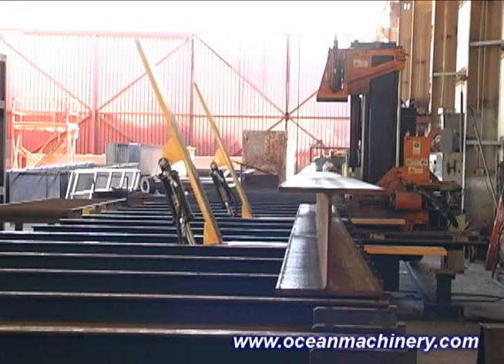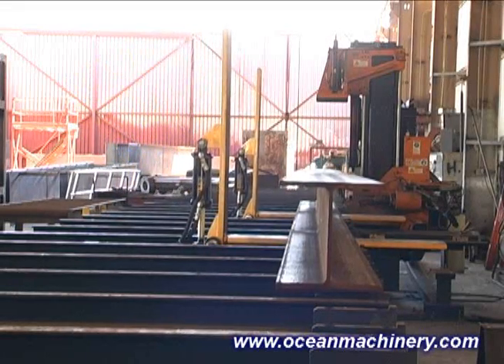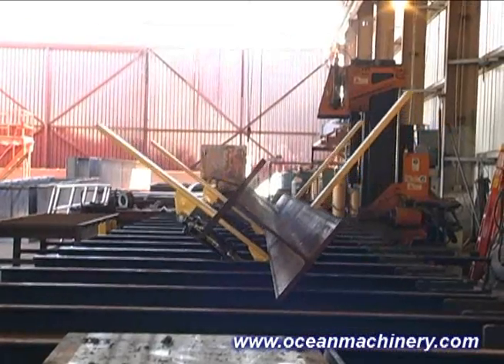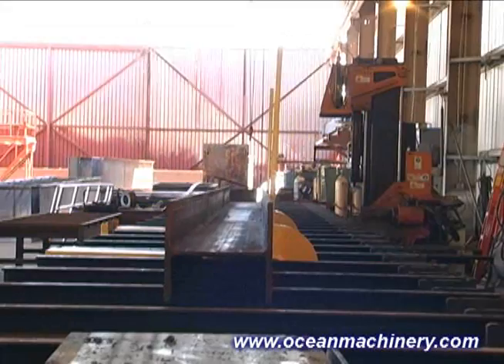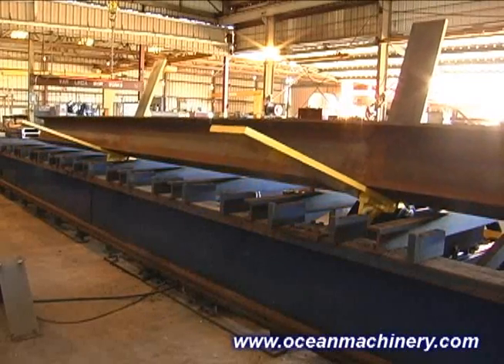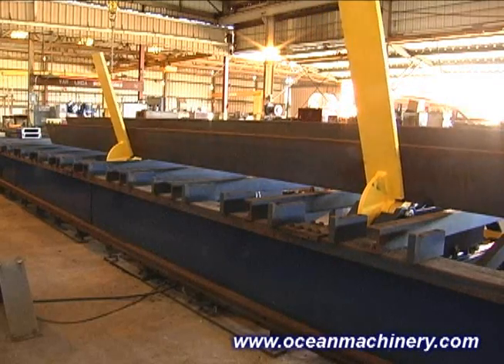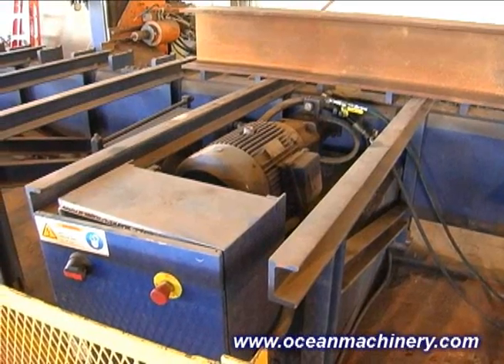The Flipper system consists of a pair of compact hydraulic power devices that lift, rotate, and position the beams or other profiles. When used with an Ocean Avenger drill line, these devices are placed within the fixed material support table and are connected to the Avenger hydraulic power unit.